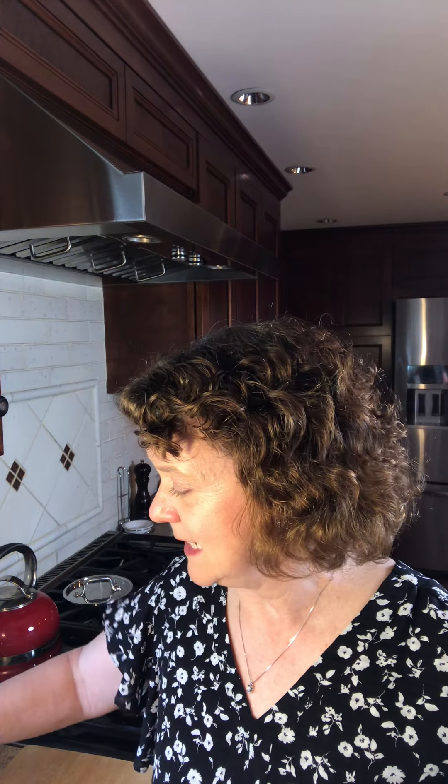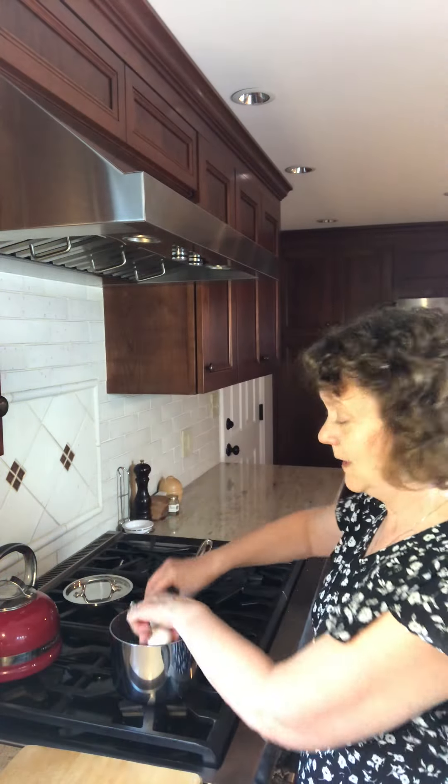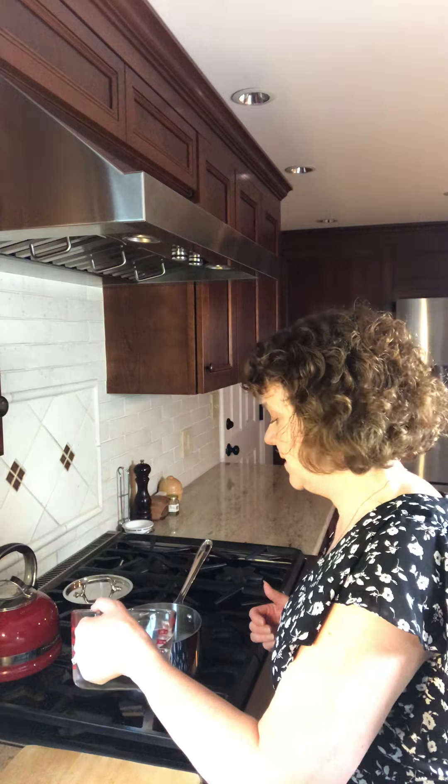So it's very simple. You don't need vinegar, you don't need salt, you don't need to boil the water and add the eggs or anything like that. All you do is take your eggs, put them in your pan without any water, add cold water enough to cover the eggs, just like that.